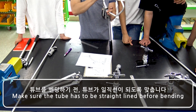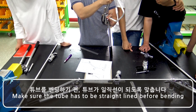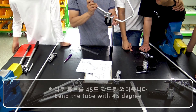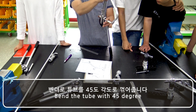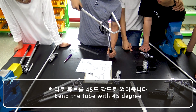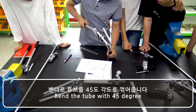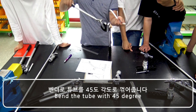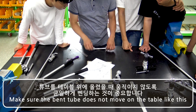Make sure the tube has to be straight lined before bending. Make sure the tube does not move on the table.